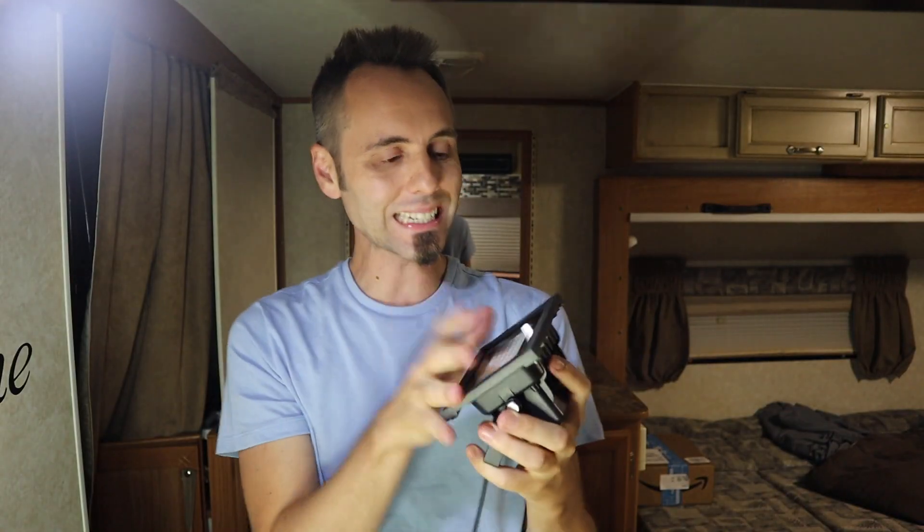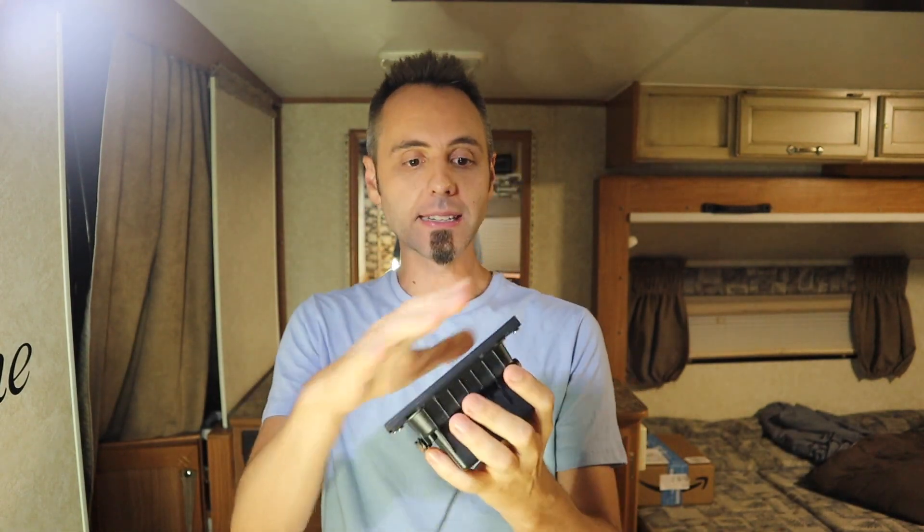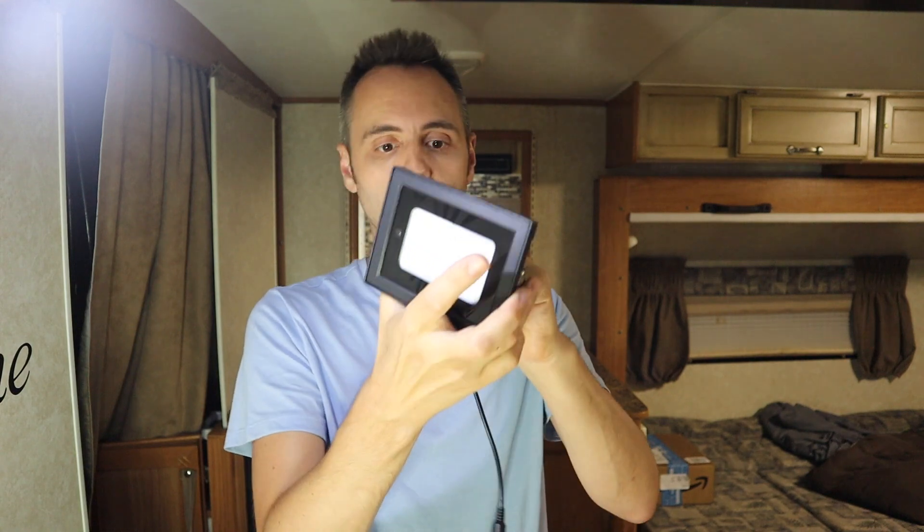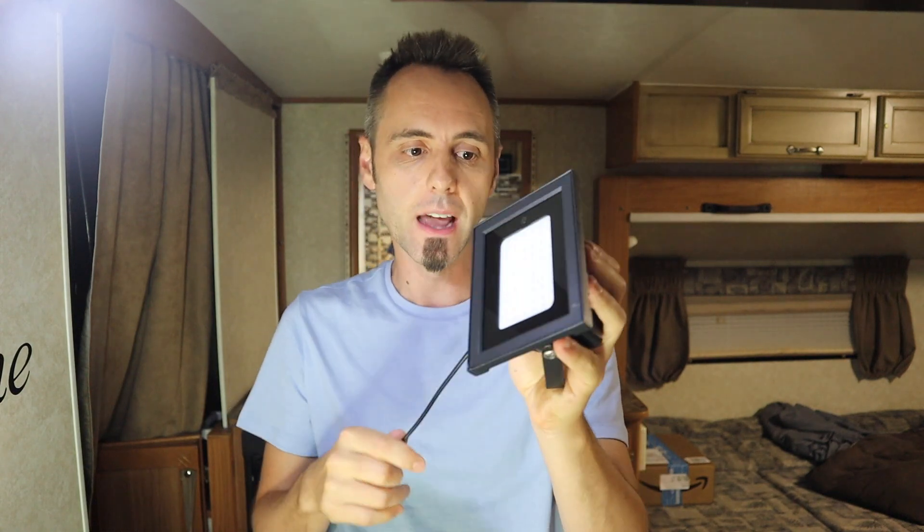This is IP67 waterproof. I'm going to link this thing up down in the description below if you guys want to read other people's reviews about it. From what I've read, this thing is all cast aluminum and it's got that IP67 weatherproofing — it can take an outdoor beating if the weather gets nasty. I also read that it was really good in extreme heat or extreme cold conditions, so that's great if you live in the North or down in the South like we do.